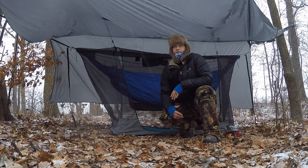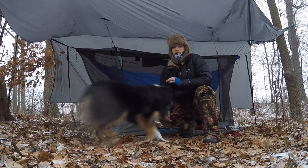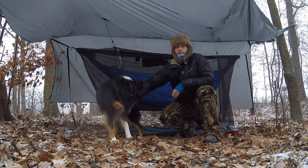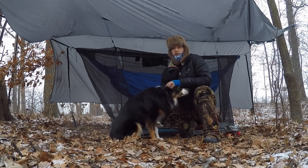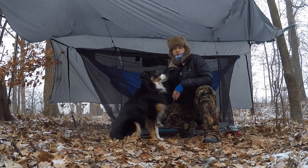My dog particularly likes to be looking out, seeing everything, and I don't feel like tying them up at night. So this is the best way to keep them contained, keep the bugs off me, and in the winter I just like to keep them underneath me, keep them warm. It's just going to be the best option. It's a fantastic product. Rick does a great job. I'll show you close-ups of everything and how it's all put together, how I'm stringing everything up.